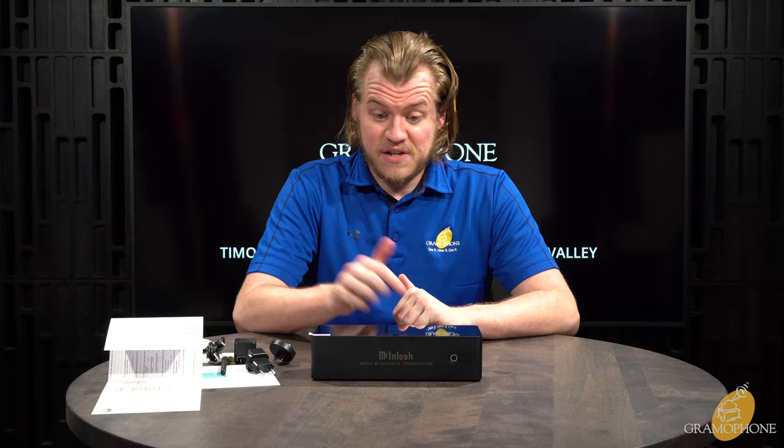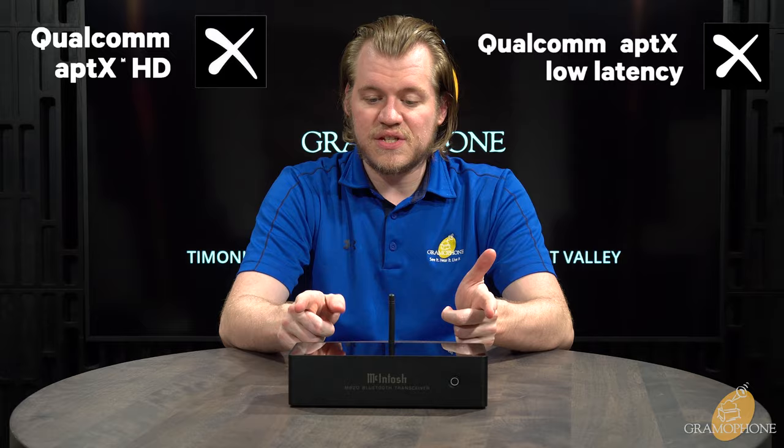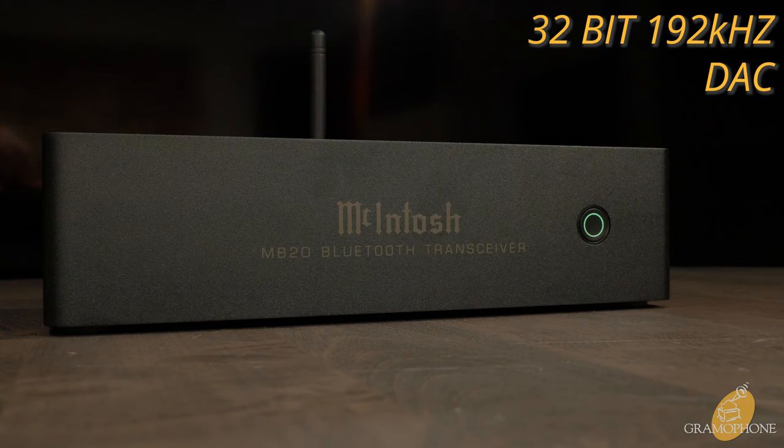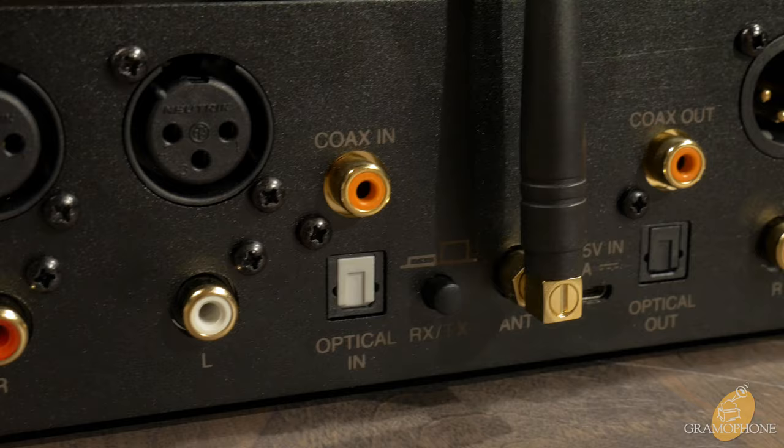Let's talk about why this unit is that good. It is equipped with both Qualcomm aptX HD and aptX Low Latency, giving you fast speeds with the highest quality transmissions currently achievable for Bluetooth. When you want the best, aptX by Qualcomm is what you go with. This piece is unique in that it's not just a digital-only device — it has a built-in 32-bit 192kHz DAC that can output audio through analog, both unbalanced via RCA and balanced via XLR.